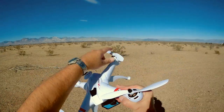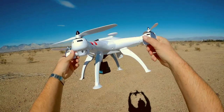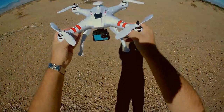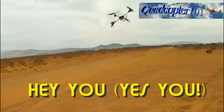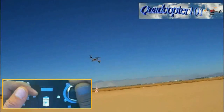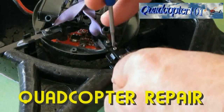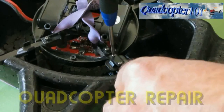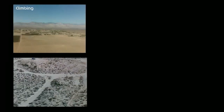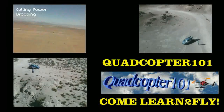So again, this is the Bang Toys X16W Upgrade Model with Altitude Hold — darn nice flyer, I like it. Quadcopter 101 — I hope you enjoyed this flight. Quadcopter 101, signing out. Thank you.